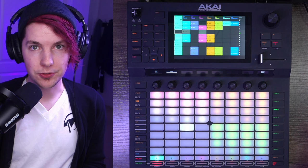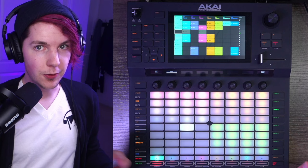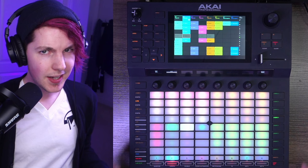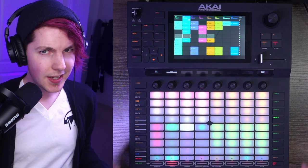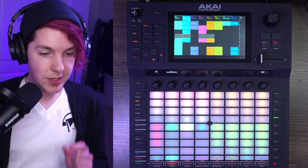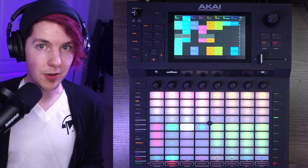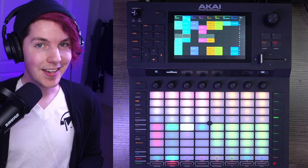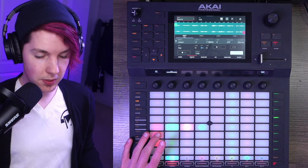Unlike my normal Akai Force stuff where I make the entire instrumental on the device and then get a vocalist later, the vocals were already on the device and I've got those loaded into an audio track with different clips laid out. The clips work a little bit weird and it still mystifies me at points, but I did get it to work pretty smoothly. I want to mention that I time-stretched the vocals by 10 BPM from 140 to 150 — my first pro tip: don't use the real-time warping on the Force for something you want to sound good. Use warping that gets baked into the track.